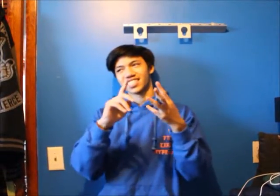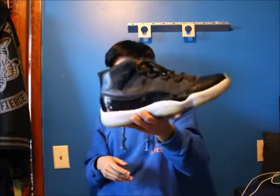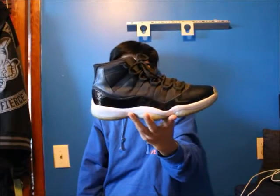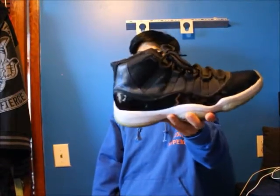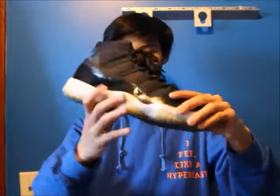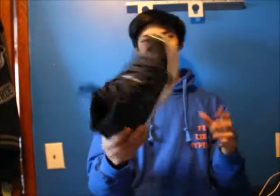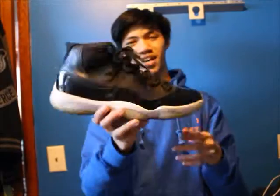I don't have any 5s, 6s, 7s, 8s, 9s, or 10s but I do have 11s. Here's the first 11 — the first shoe I ever paid crazy resell for. Paid $500 dead stock, I think it was kind of stupid on my end but too late to turn back now. The Space Jam 11 is one of my favorite shoes of all time — that blue detailing is crazy. Probably the best 11 to ever come out in my opinion.